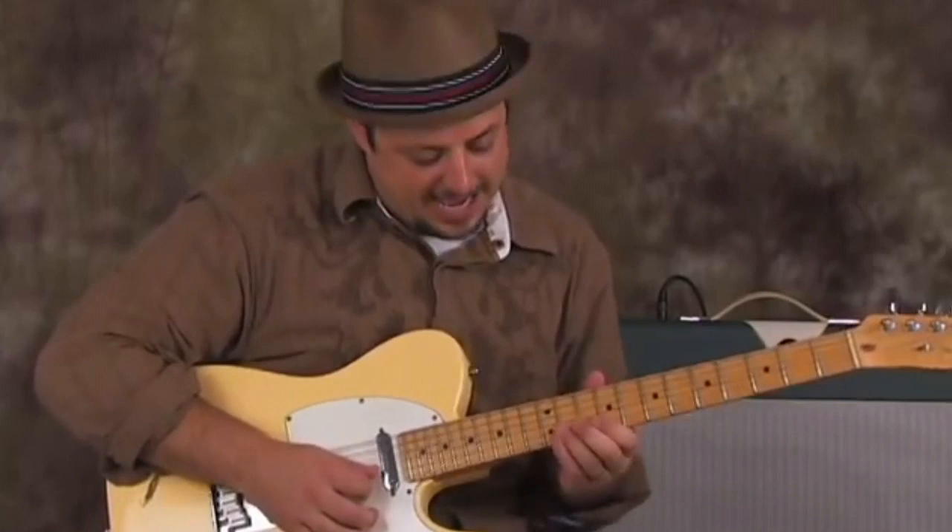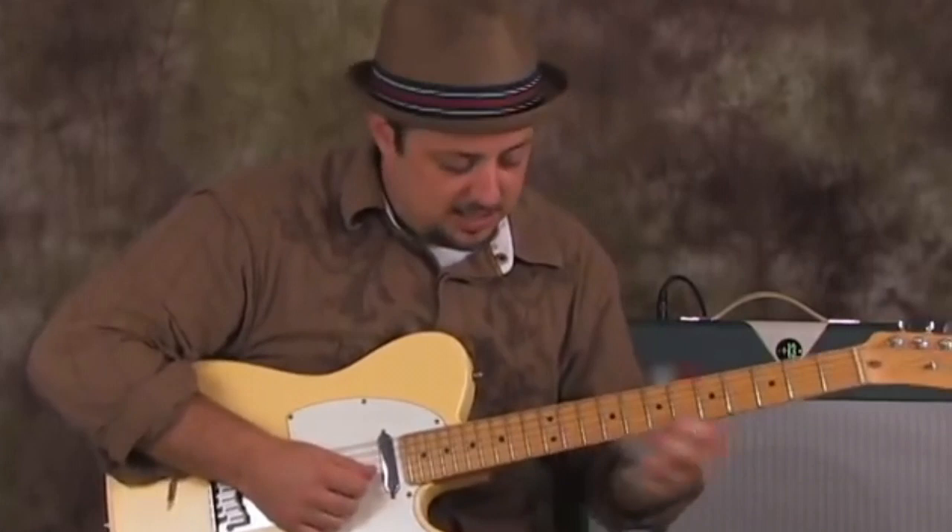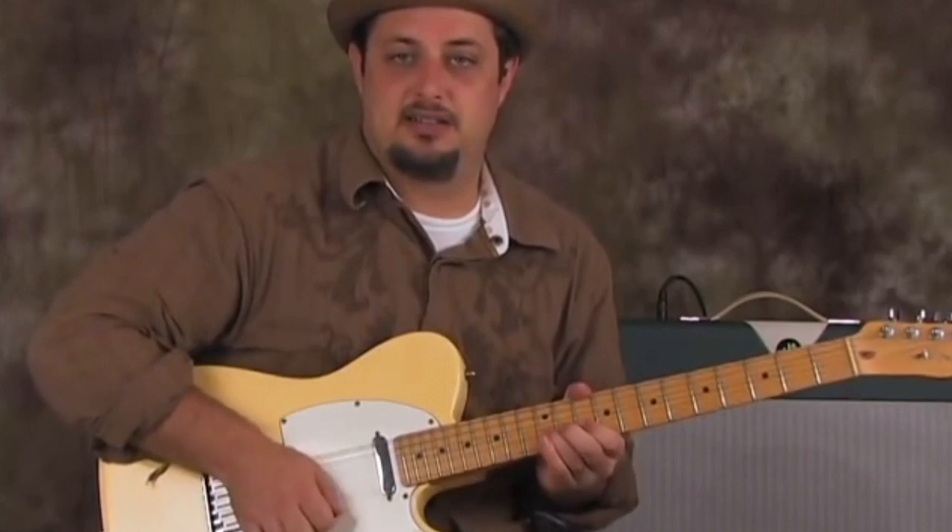So then I go back to the 12th fret on the B string, bend it up, pick it, bend it down, and then release it to the 10th fret on the B string. That's the lick.